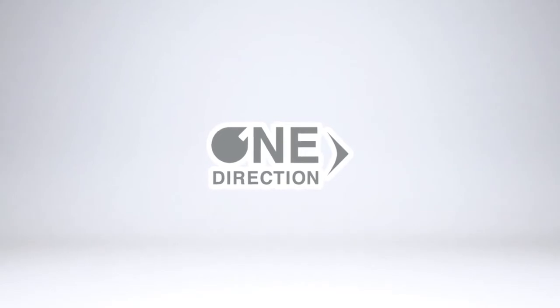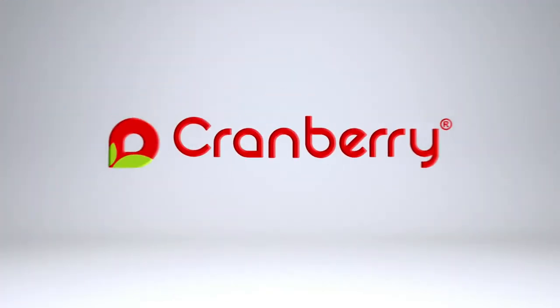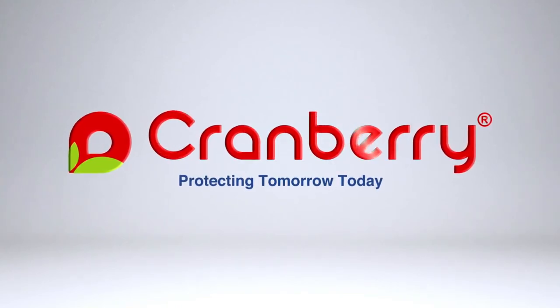Designed for you and your patients. One Direction towards smart dispensing — only by Cranberry. Visit our website to learn more.